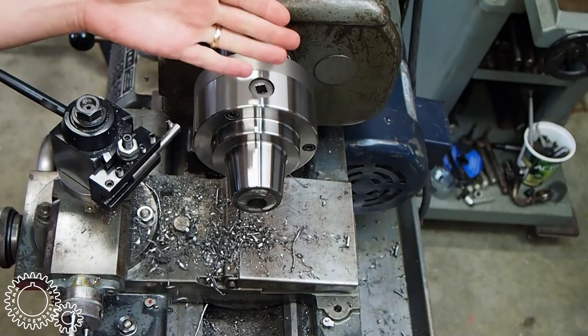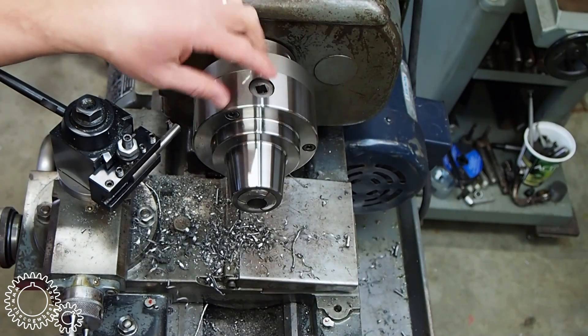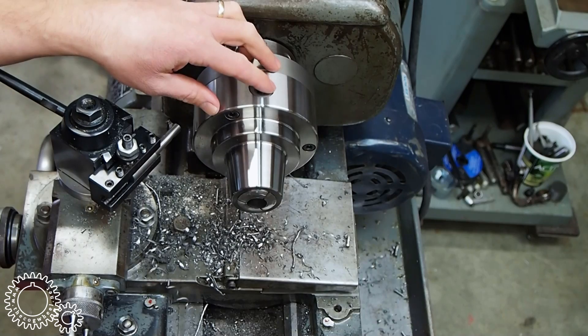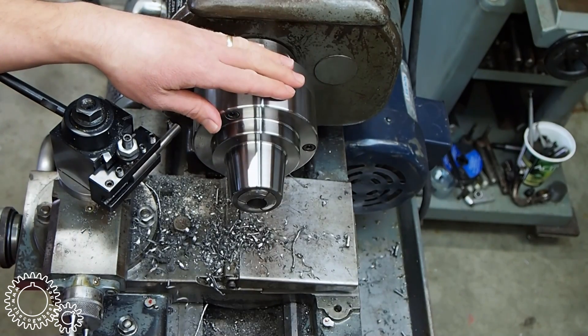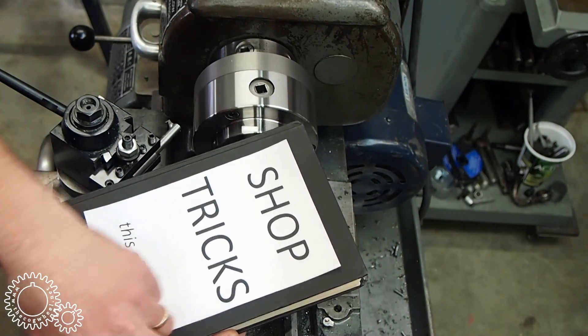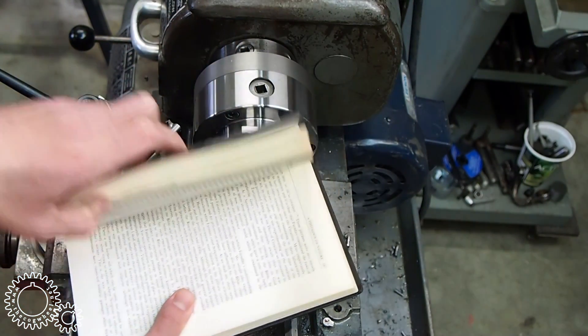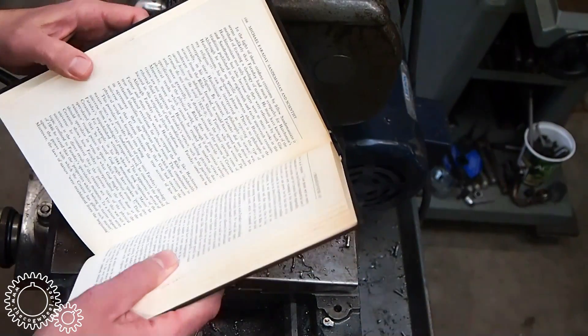And machine the cap, or at least one side of the cap, and we're going to have to flip it over and probably put this 5C collet chuck back on. Man, I wish there was a quicker way to change these chucks. Wait a minute — I have an idea here. So that's how he does it. Clever.